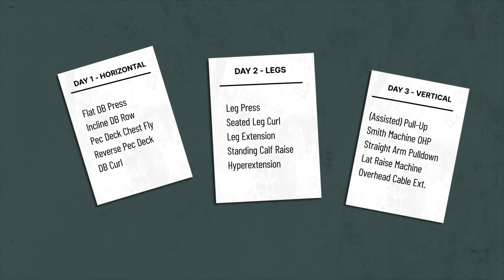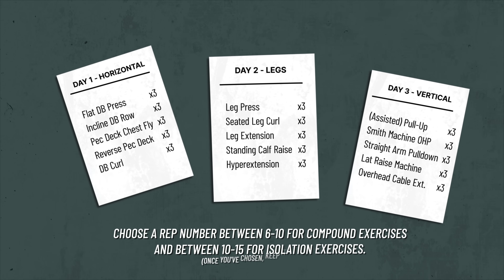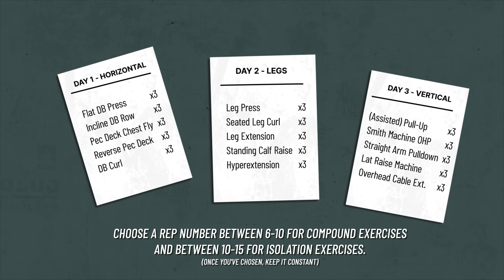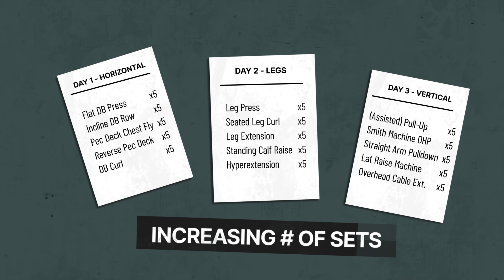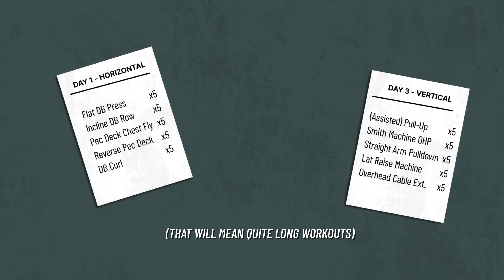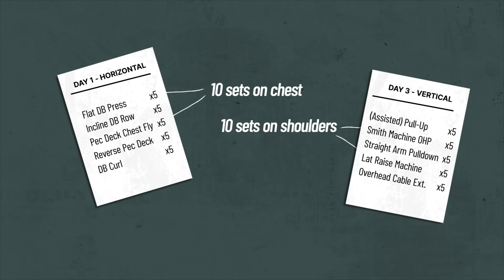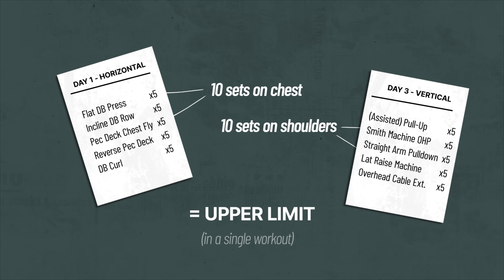A beginner routine should allow for progression, so here's some guidance on adapting this routine over time. One way is to increase your sets — to begin with I'd start with three sets per exercise, which is quite minimal but enough for complete beginners to make good progress. Work up to four sets, and eventually five for some or all exercises if you have the time. At that point you'll be hitting ten sets per workout for some muscles, and for most people doing straight sets with normal rest periods, that should be viewed as an upper limit.